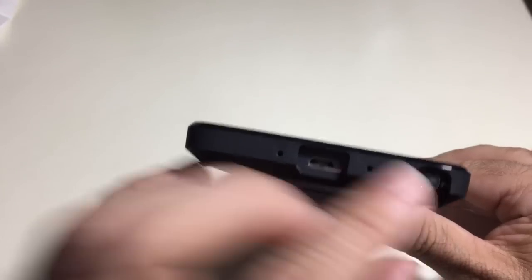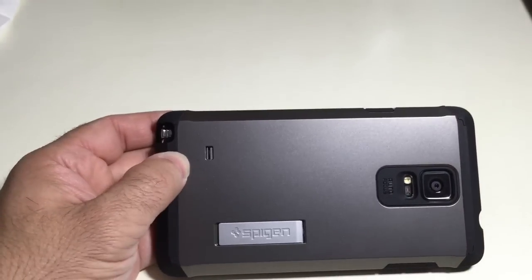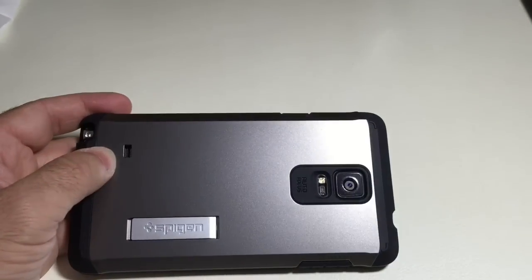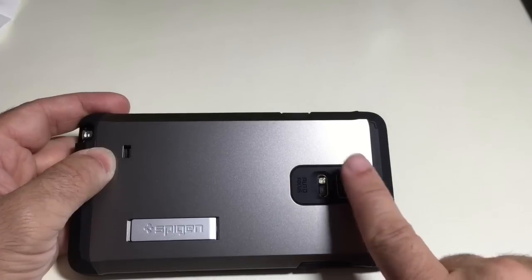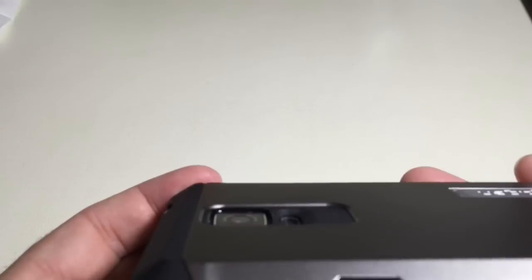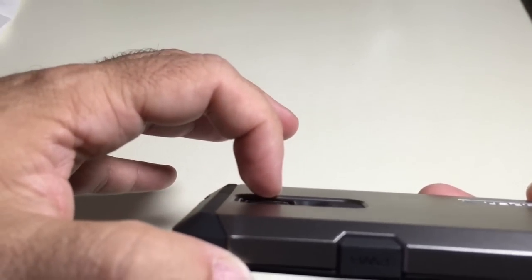There's a pinhole mic opening and your stylus opening — generous and easy to access, no problem there. On the back we have our speaker grill, then the monitor, and then the actual camera itself. There's good depth here — if I put it at an angle you can see how much depth there is protecting your camera.